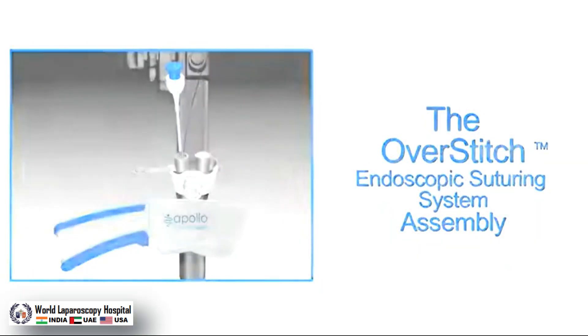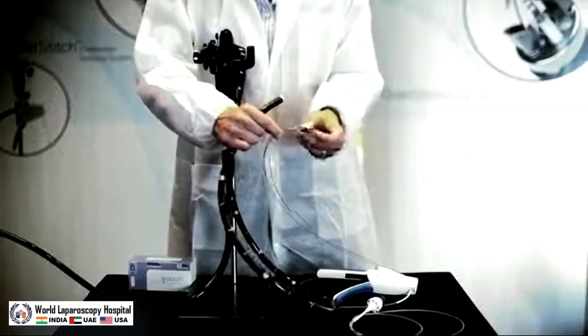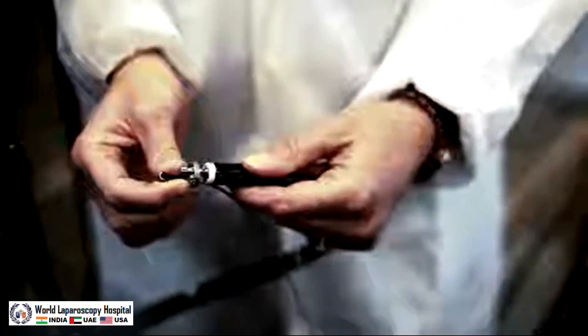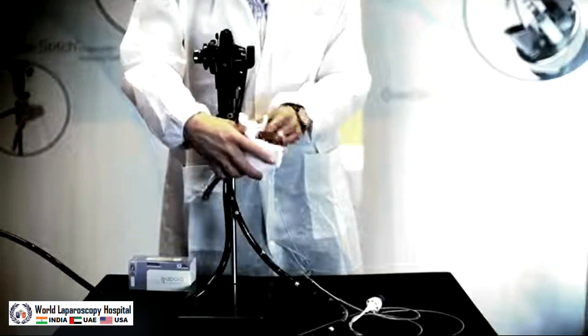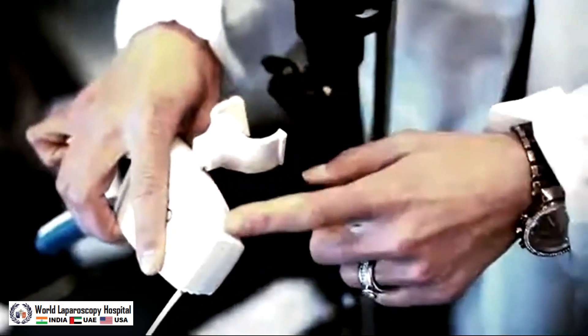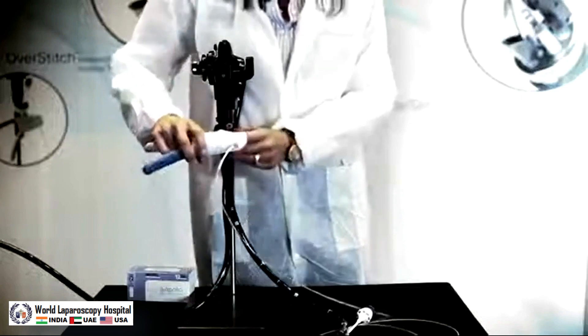We will begin by setting up the OverStitch suturing system. First, insert the alignment tube down the therapeutic channel of the gastroscope. Hold onto the edges of the end cap with the needle driver closed and slide it until it fully covers the end of the gastroscope. Next, take the needle driver handle and point the bracket at a 90-degree angle to the handle. Position the lip of the bracket adjacent to the biopsy channels and rock the handle down to lock onto the gastroscope.